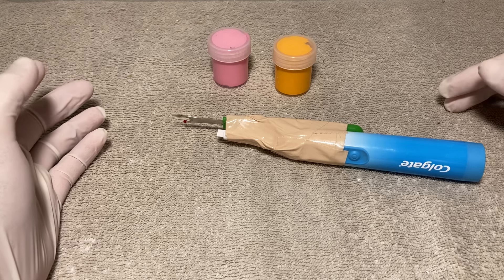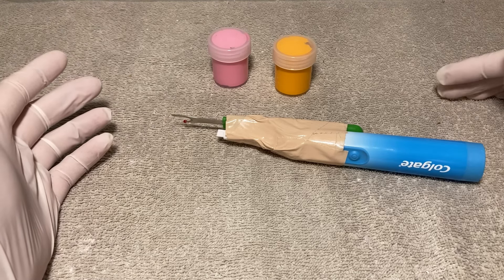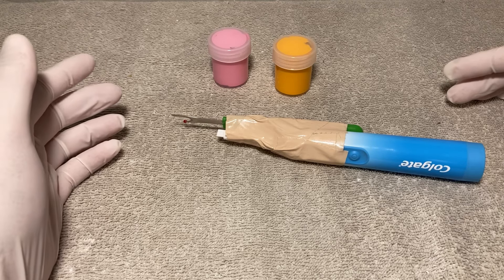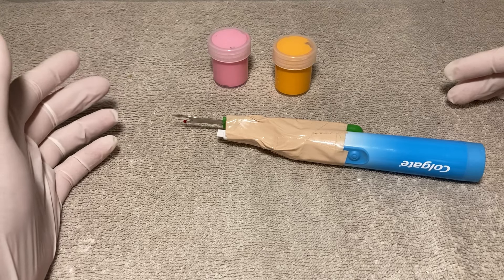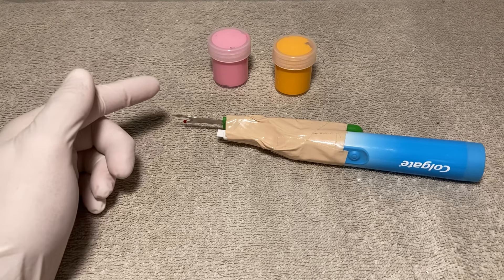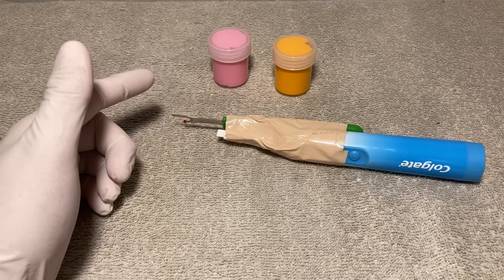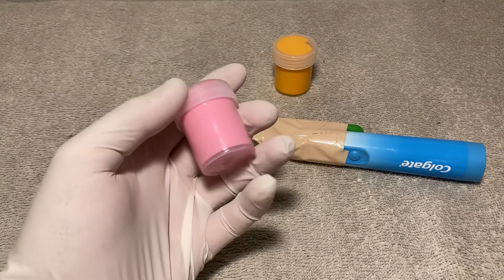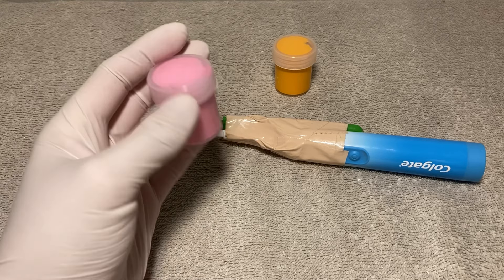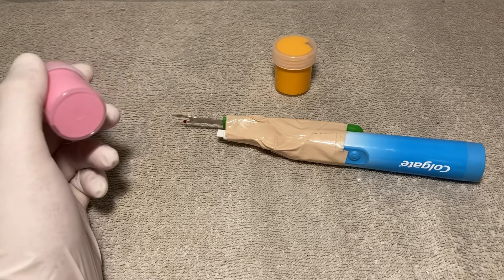I've been doing tattooing for negative two years now and I've been running in my natural artistic style with tattooing. I got the tattoo gun and some tattooing paint which I got at Hobby Lobby on a discounted price. We've got some pink, some orange, some white, and some other odd different colours.